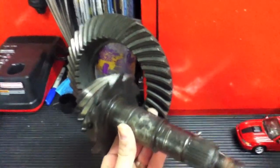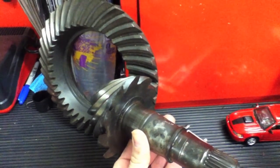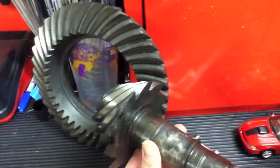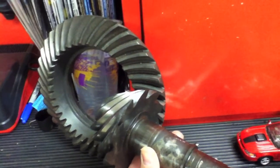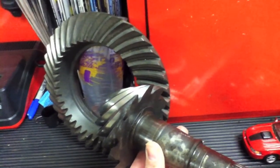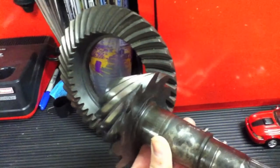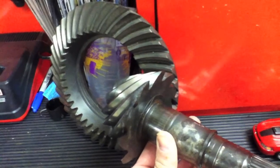For example, we have a pinion and a ring gear here. If you add shims to the far side of the ring gear — the driver side — that moves the pinion and ring gear closer together, decreasing backlash. Conversely, adding shims to the passenger side pulls the ring gear away from the pinion, making it a little more loose and increasing backlash. That's the idea of adding and subtracting shims.